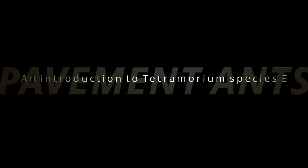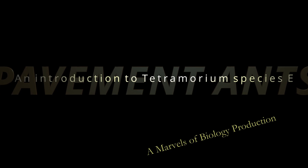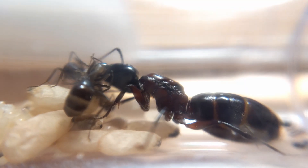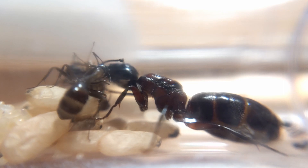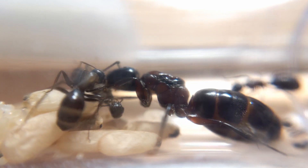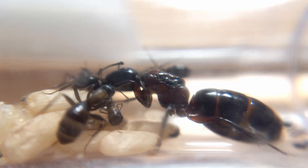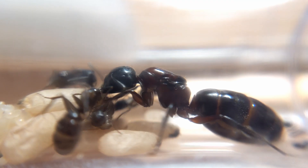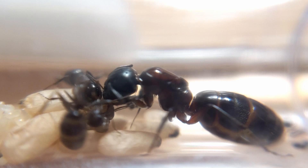Hello, and welcome to the unveiling of another Marvels of Biology ant colony. Many of you have already met the Carpenters, a Camponotus novoboracensis colony that is growing and thriving right now, but now it is time to meet the Tetramorium species E, or pavement ant, colony.